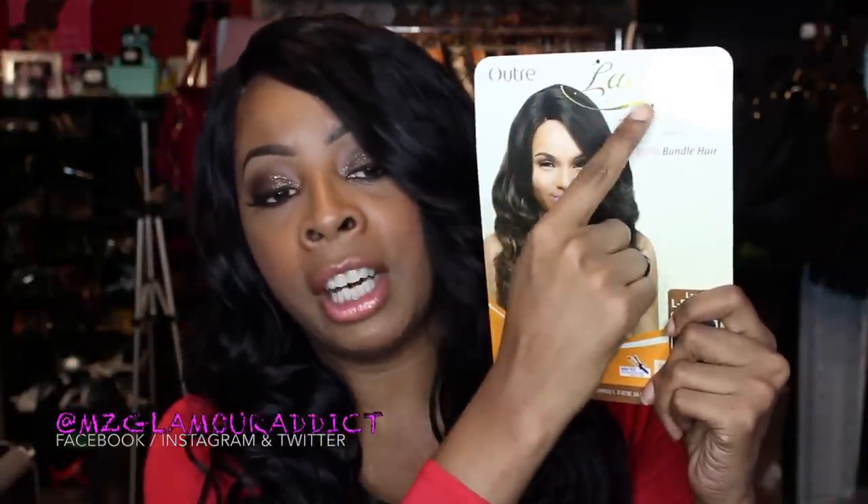This is what she looks like when you get her in the packaging. She's the Outre lace front wig from the boutique bundled hairline. The style name is called Malaysian, and she's curling iron safe and flat iron safe up to 400 degrees.